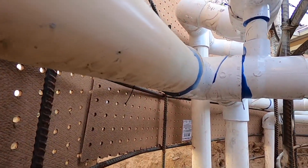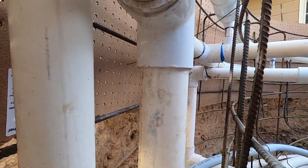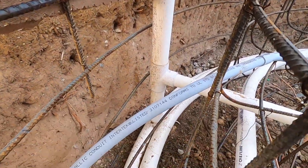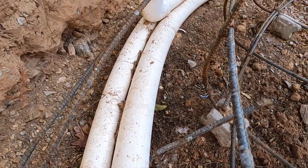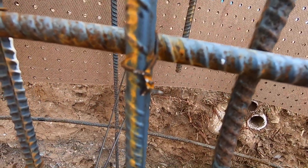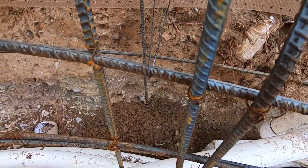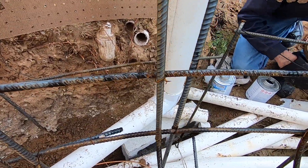Wall thickness and rebar placement on raised spas and pools should ensure that enough shotcrete is in place to stand the test of time. In this case, plumbing runs in the center with rebar on either side, ensuring the whole system remains strong for decades. The wire ties that fasten the rebar together at intersections should be twisted as tight as possible, cut short, and bent over to ensure they are buried well within the shotcrete.